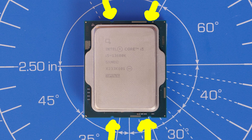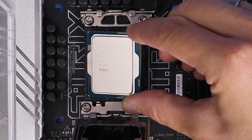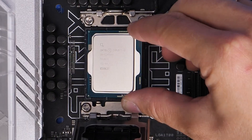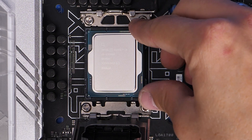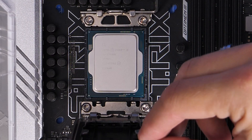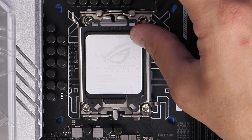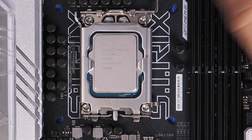On most modern motherboards the gold arrow points to the bottom left corner of the CPU socket, so you just need to gently place it in there and make sure those little notches line up with the top and bottom. Then we just seat the cover back over the top, push that latch down, and secure it in place, remembering to remove that plastic cap.